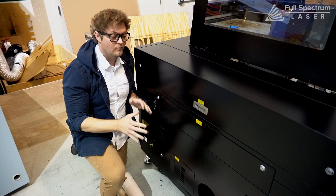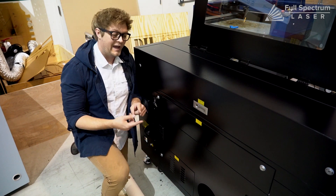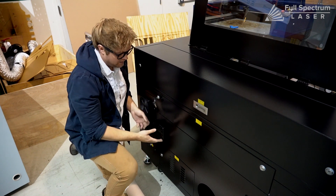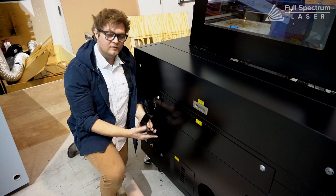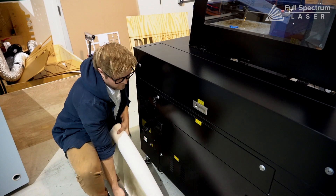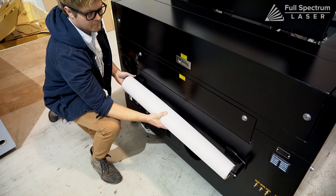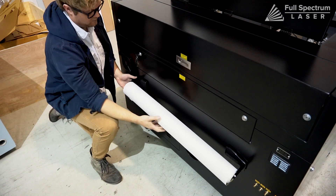We know a lot of you have been creating PPE with rolls of material like fabrics and PETG. I just wanted to share these cool little accessories — they magnet right to the back of your machine so you can set fabric into them to be helpful.